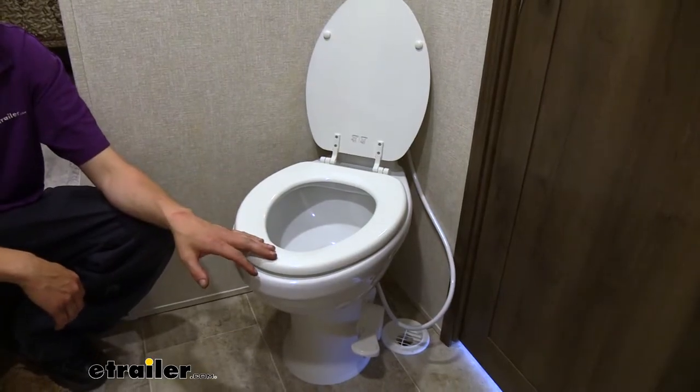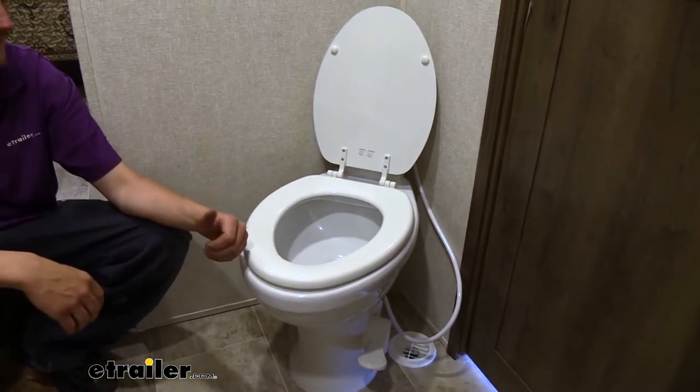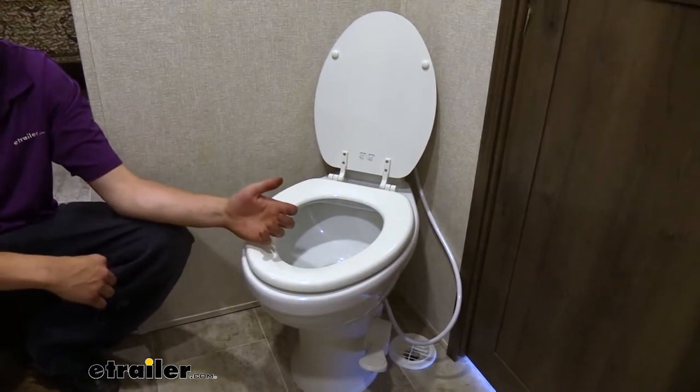Dometic calls this the full-timer because it's designed to be just like your toilet at home. When you're sitting on it, you almost can't even tell the difference. It's elongated design, it's very comfortable to sit on, just like the one at home, and if you have the standard height, it's going to be the same height as one you would have at home.